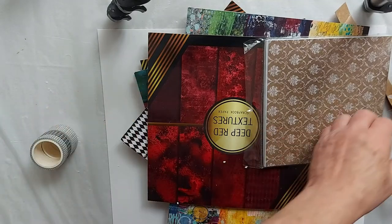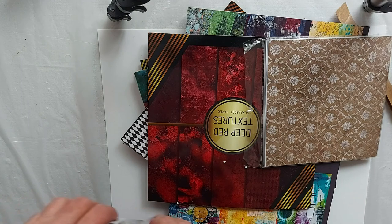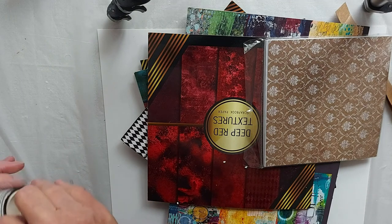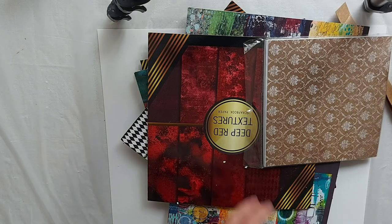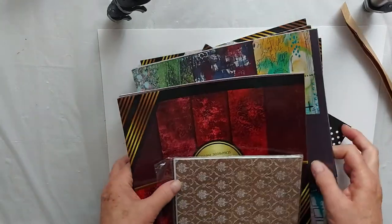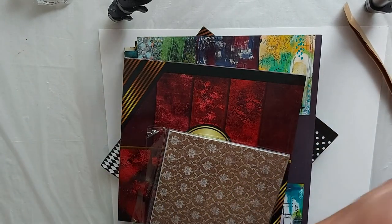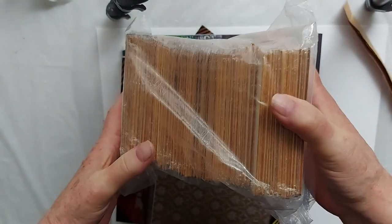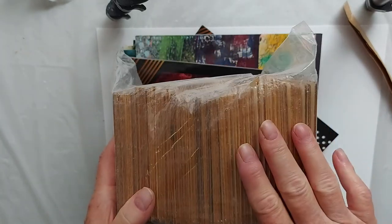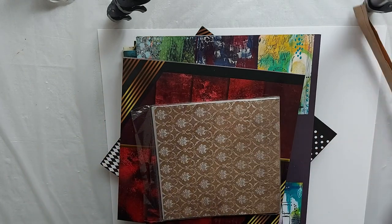I'll put the prices in the description because I can't remember right now what I paid. With Amazon Prime they don't send you an invoice, so I have to go look at my order online. Just to show you — these are wooden slats, 4x4 wooden slats, and this is what I use to make coasters. I use these along with a 4x4 cork for backing.